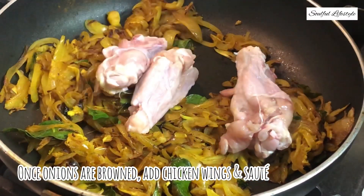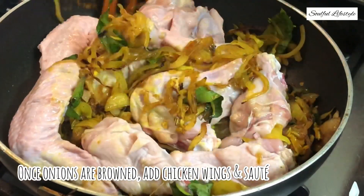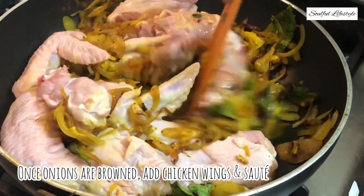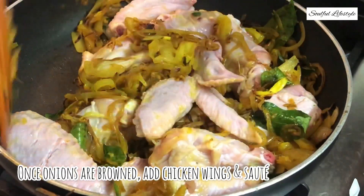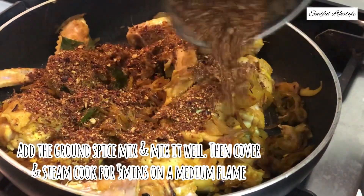Add the chicken wings and sauté the wings with the onions on a high flame for about a couple of minutes. Now add the roasted spice mix which we made earlier and mix it well.